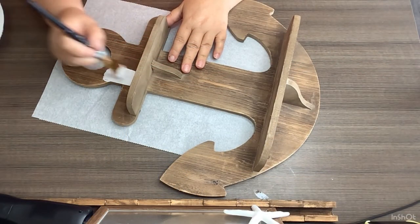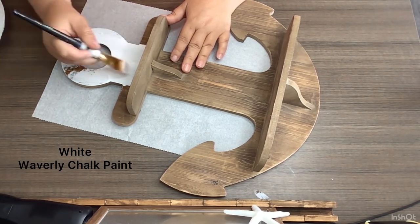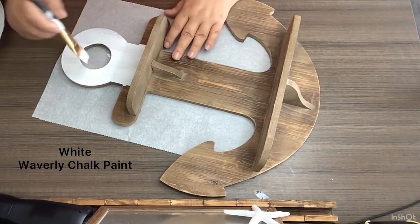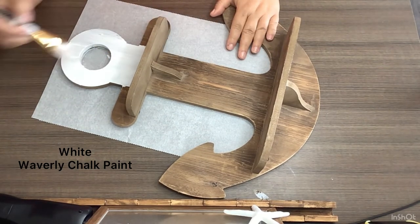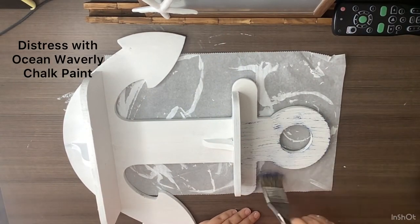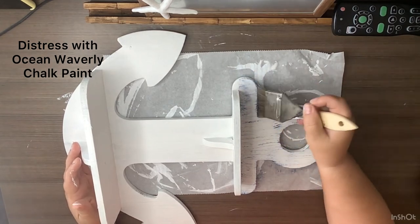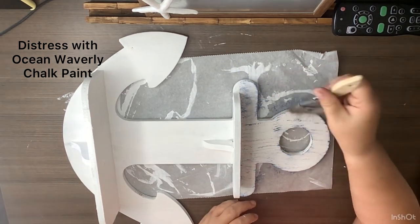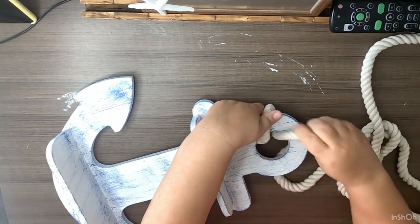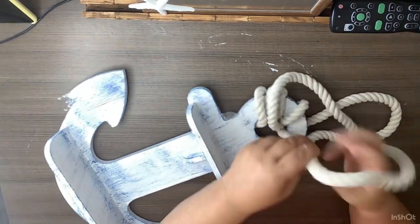DIY number five: I got an anchor shelf from Goodwill — about four dollars and twenty-five cents, but I got it half price so it was under three dollars. I paint two good coats on the entire piece, except the back, with white Waverly chalk paint. Then I take a chippy brush and some Ocean Waverly chalk paint and go through distressing the entire shelf — every piece I can see.